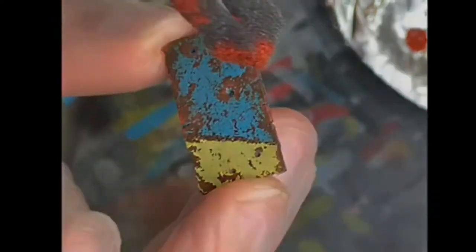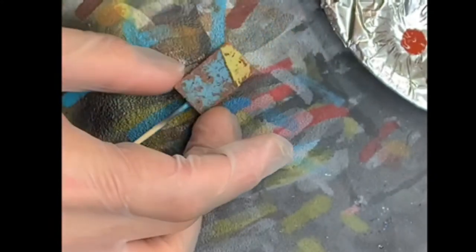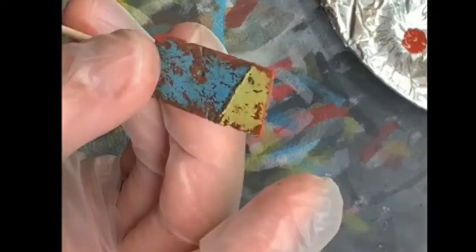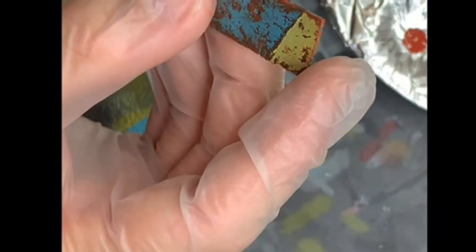Okay, let's call it done. Now the very light rust tone — I'm going to do this even lighter than the previous one, again around corners, edges, and damages — the places where you will have the fresher rust.